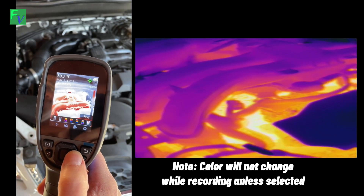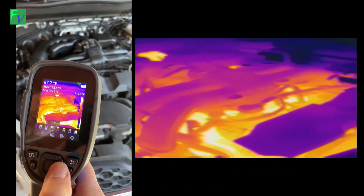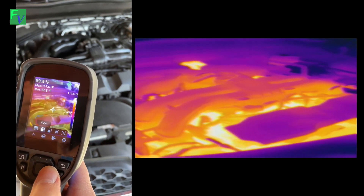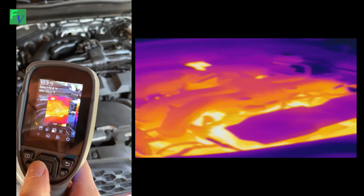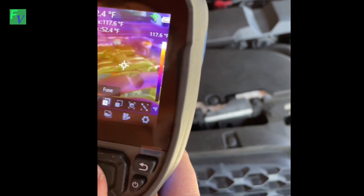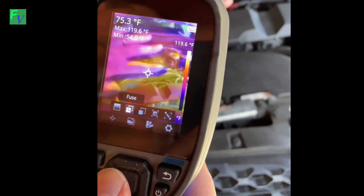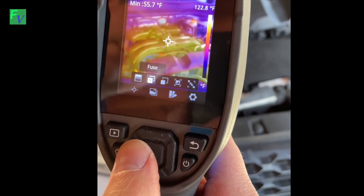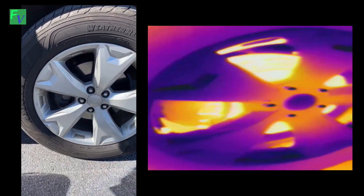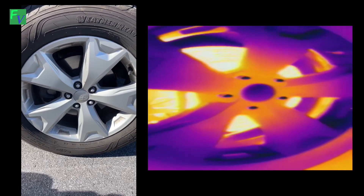You can go from white hot to black hot, iron, lava, rainbow, rainbow high contrast, and red gray — so there are a lot of cool color options. There's also a view mode with IR, fusion, visible, and picture-in-picture. The fusion mode is pretty trippy — it overlays the thermal image exactly on top of the visible image. This would be really useful in a house where you could see a stud in the wall or where a pipe is. We drove the Forester for a minute, hit the brakes hard a few times, and the brakes registered at about 187 to 192 degrees.